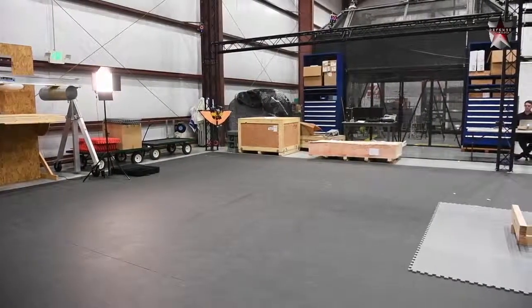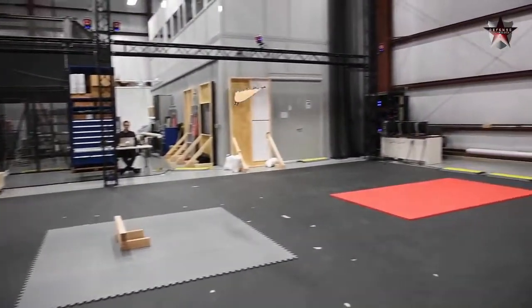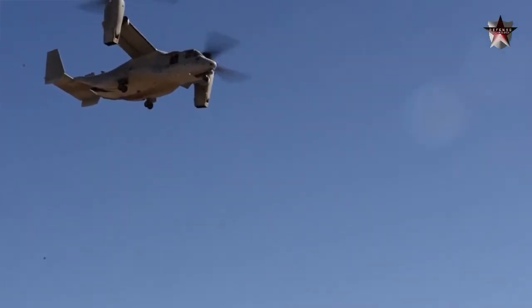The Army is researching many drone designs, but this one is special because it can transform in-flight. It uses a tilt-rotor design, kind of like the V-22 Osprey, where the motors tilt themselves.